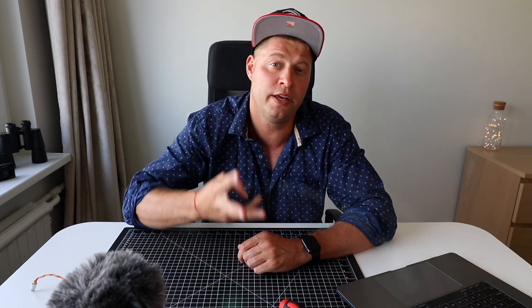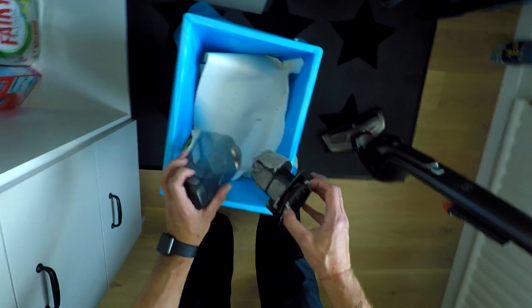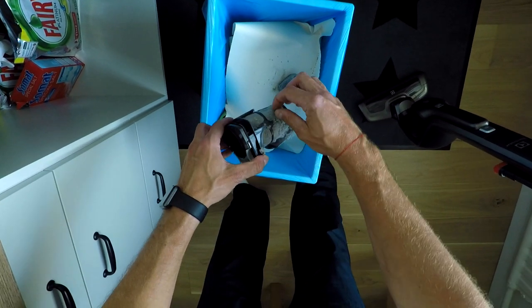Number three: the suction power — it's all right, but I wish it was a little bit more aggressive; it never hurts to have some extra juice. Number four: emptying the dust container is easy but a slightly dusty task, because all the dust gathers around the filters instead of the container, meaning each time you need to use your fingers and remove the dust manually — it's a dusty task.